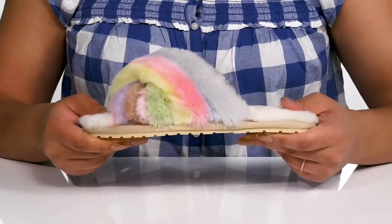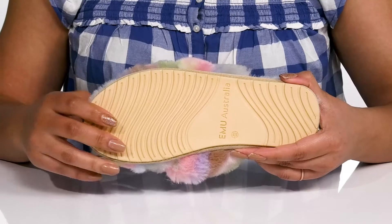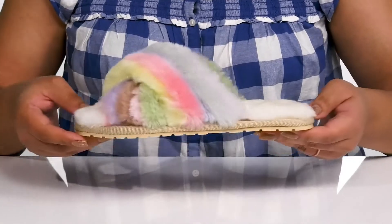They're lightweight with lots of flexibility, making them great for all day wear, and it's all on top of a durable rubber outsole that has a grippy wavy tread for traction. Slip into these with your favorite pair of denim.